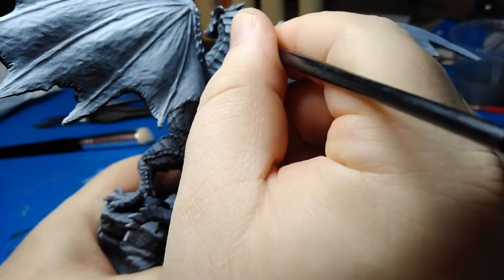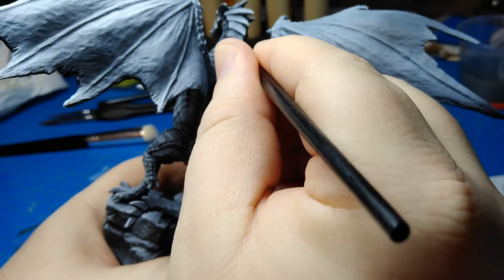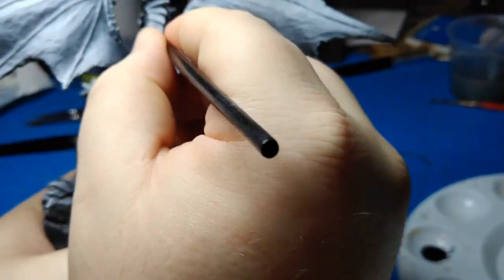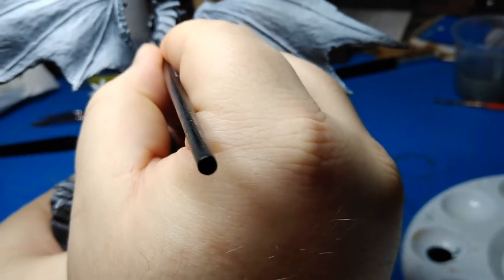Here I'm doing the underpainting. First I dry brush down with a white color — skeleton bone — and then I'm going into all of the little cracks under each scale with a black wash. This ended up working really well on this model.